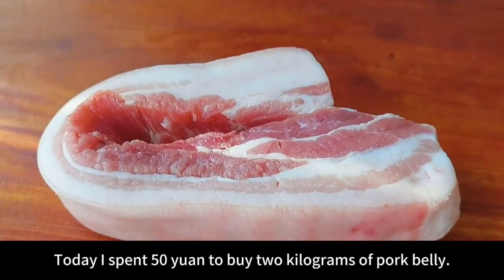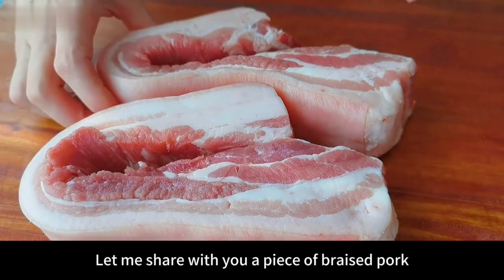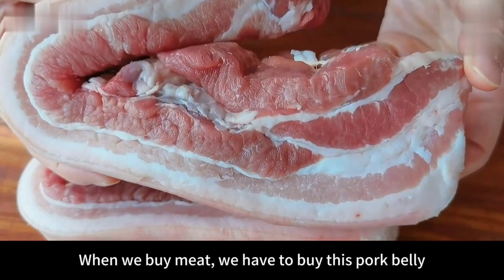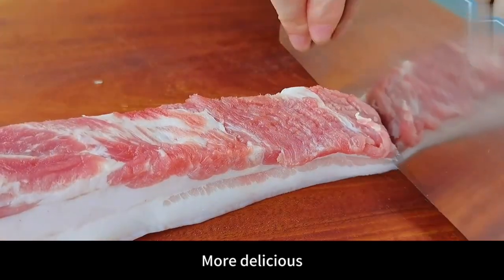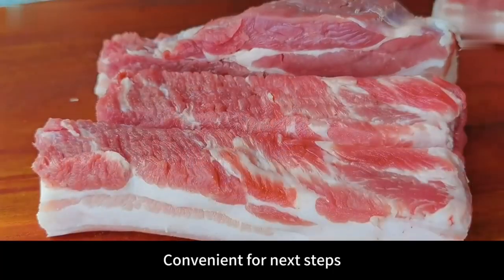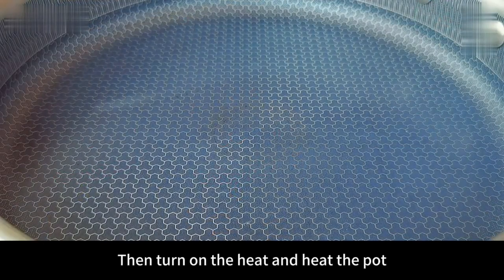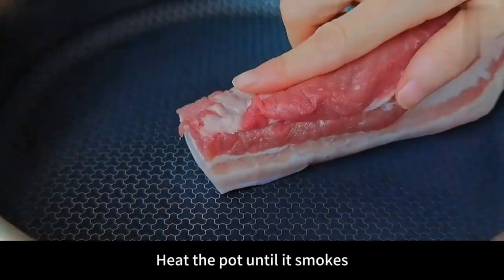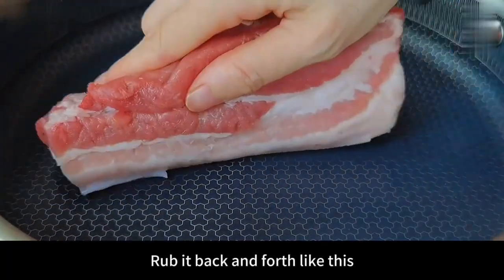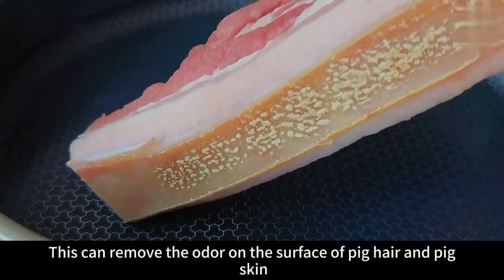Hello everyone. Today I spent 50 yuan to buy 2 kilograms of pork belly. Let me share with you a very delicious and easy-to-make braised pork. When we buy meat, we have to buy this pork belly — it's more delicious. First, cut the pork belly into small pieces with a knife, convenient for the next steps. Then turn on the heat and heat the pot until it smokes. Put the pork belly with the pork skin side down and rub it back and forth to roast the pig skin. This removes the odor on the surface of pig hair and pig skin.